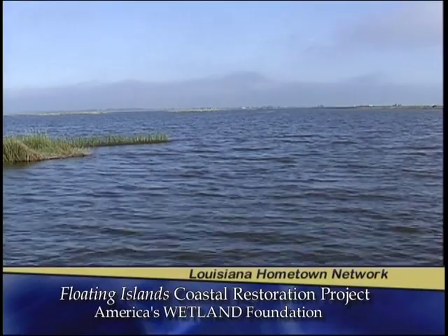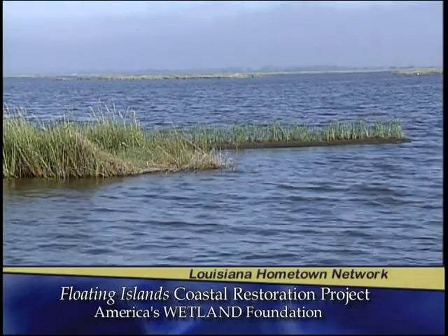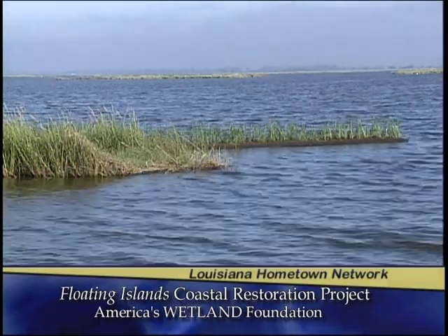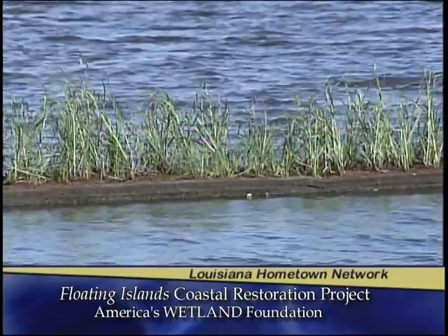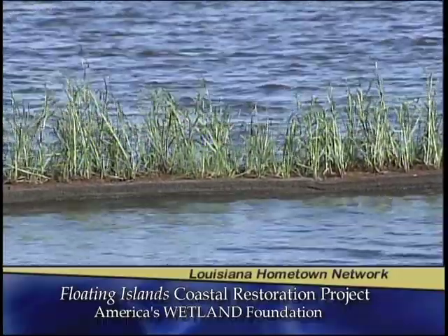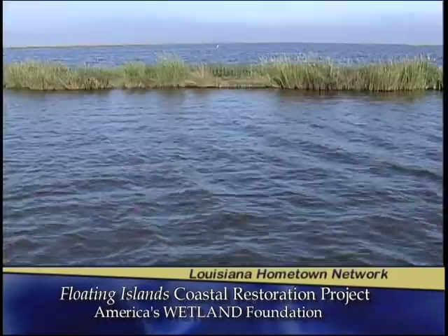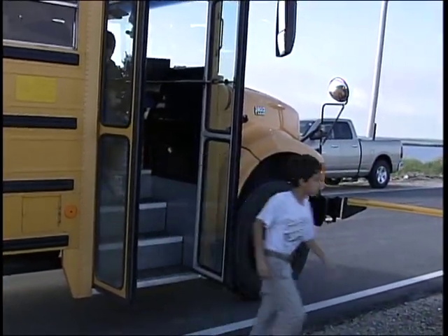Today we have a wetlands restoration project. In a physical sense we're creating land, but in an emotional sense we're protecting a community. Down the road on the island of Ile de Jean Charles, we have a community of Native Americans that have lived there for about seven generations since the early 1800s. This project is rebuilding land in an area that they have lived and fished from for their entire lives. Their culture is based on this land, and the land is eroding. The America's Wetland Foundation and its America's Wetland Conservation Corps approached Terrebonne Parish government and a few other partners to put this project together with the CCA, Shell, and Entergy, and bring over 300 volunteers down here to plant 187 floating islands.